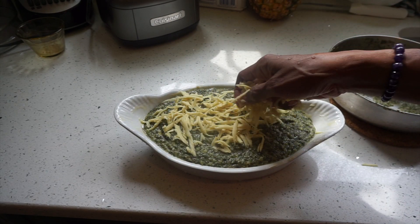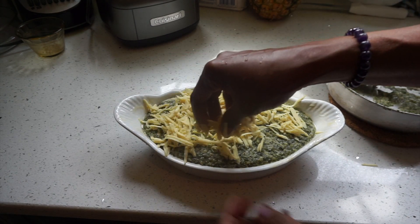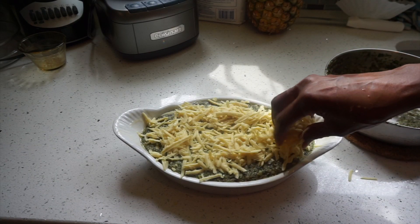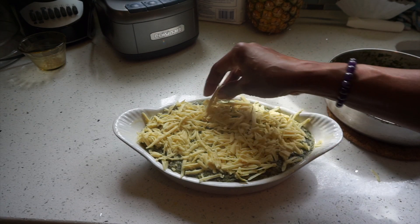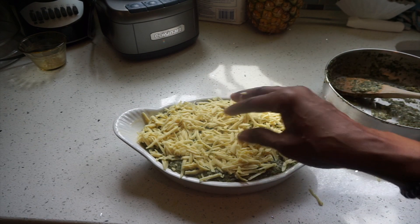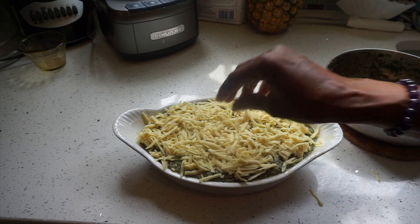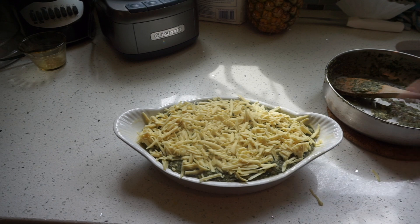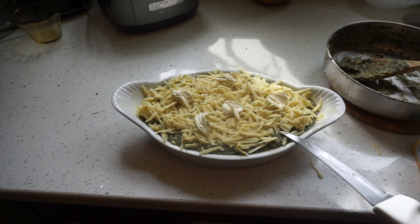Then add some more cheese — this is going to melt nicely. Lots of cheese. I'm going to put this in my toaster oven. I'm not going to turn on my regular oven because I don't want too much heat in the kitchen. The highest temperature is 450°F in my toaster oven. I added some butter at the top as well before putting it in the oven.